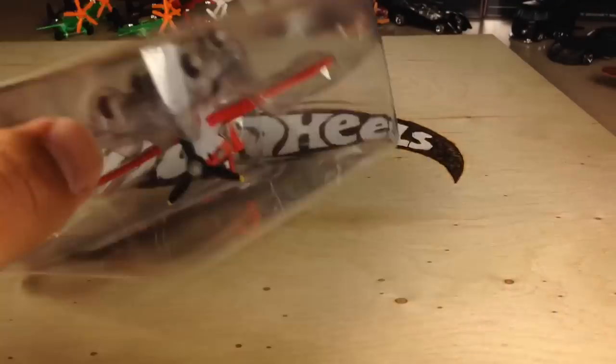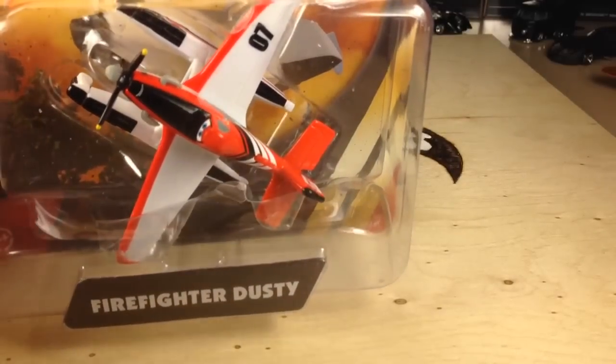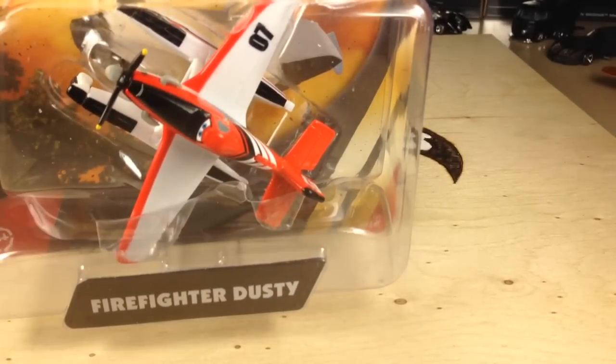I only bought this Dusty and Mayday. I'm not going to try to collect all these — they're simply just too expensive. They're like $6 each.